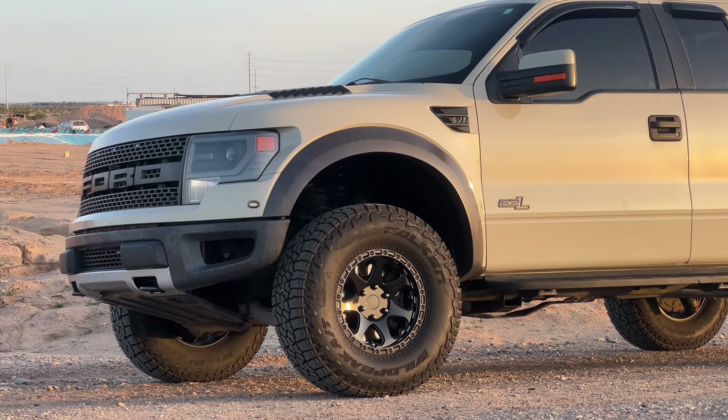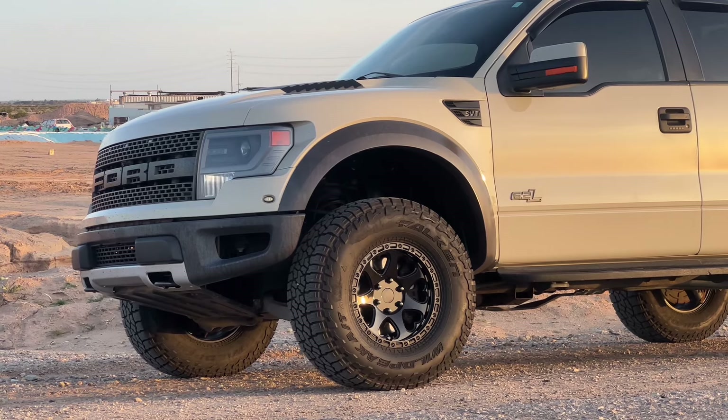Let's get into the basic info about the Gen 1 Raptor. The Raptor was the last vehicle made by Ford's special vehicle team, or SVT, and they had to go out with a bang by making this Baja-capable pre-runner truck straight out of the box.